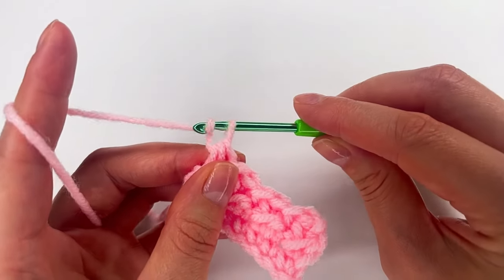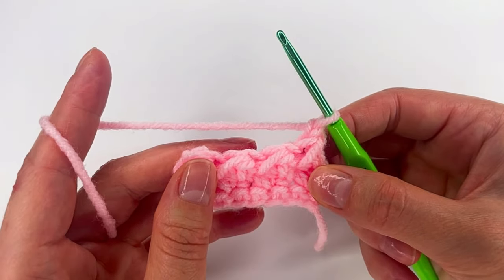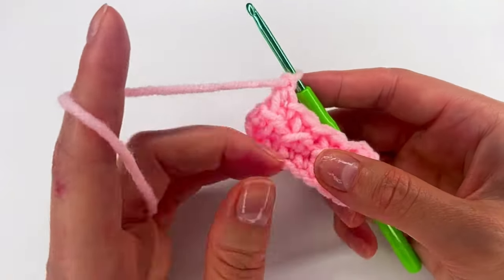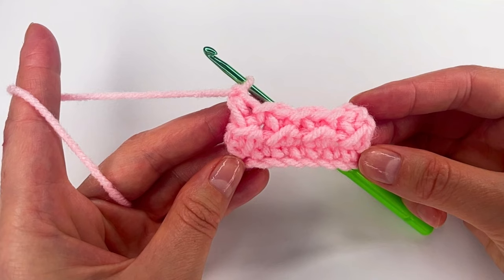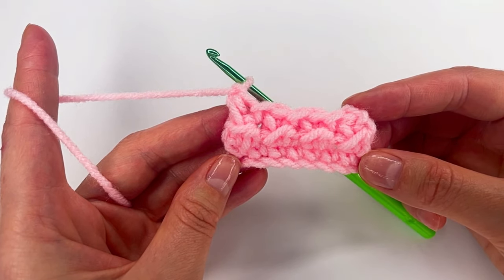Again we're going to chain 1, turn, and repeat row 2 — how many times we need for our project. Thank you so much for watching, and I'll see you in my next tutorial. Bye!